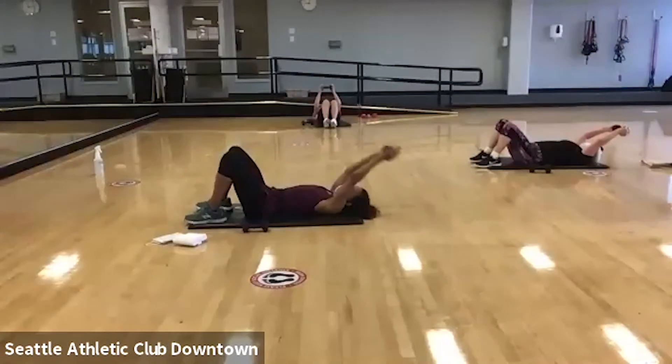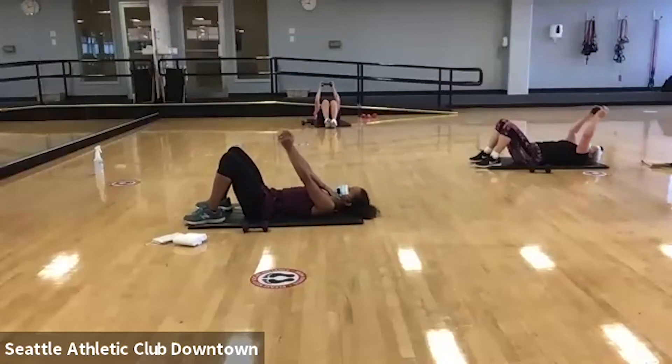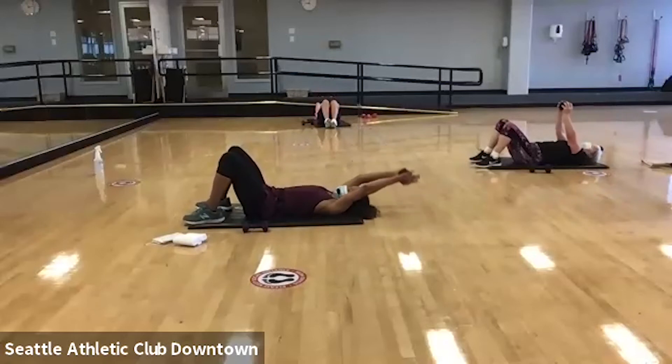Now we're going to do our lat pullover. So as our arms go overhead, your belly button presses to the floor. This is a great one for a heavier weight since you're splitting it in between both arms. You're also welcome, if you only have light weight, to have one weight in each hand. But remember, drive that belly button down to the floor.